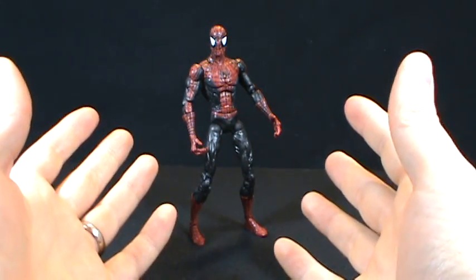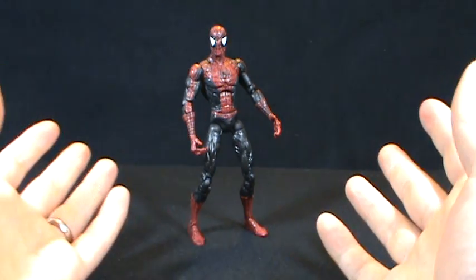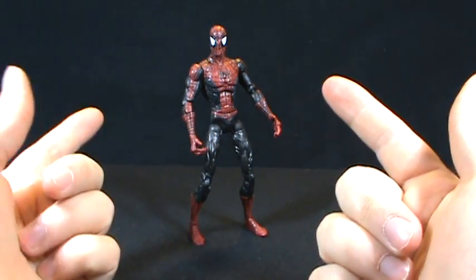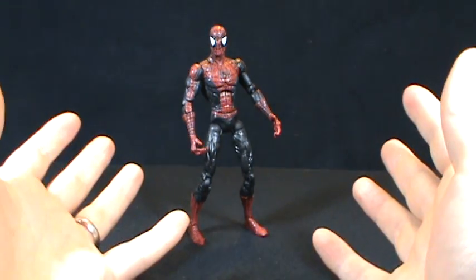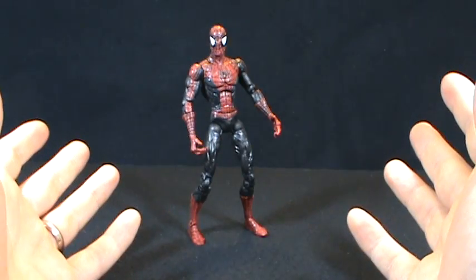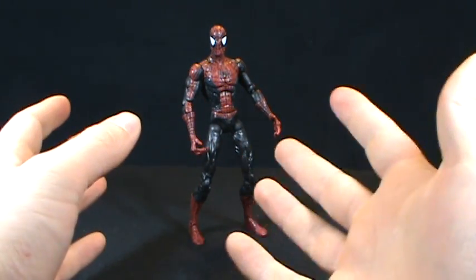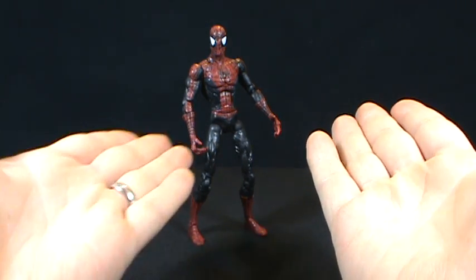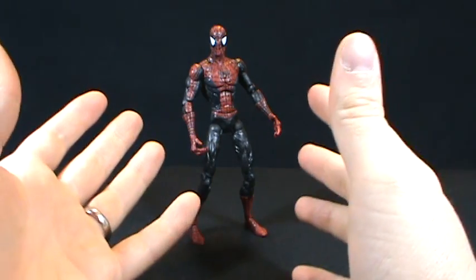For those who have followed my channel, you know that at one point I did something called a Great Debate, where I threw a topic out there and asked you guys to comment down below or do video responses, telling me which you would prefer. The great debate issue was: would you rather, in an example of a DC Universe figure, have one mold used and they make lots of figures, or would you rather have specific scale or specific mold figures — like what Marvel Legends did — but as a result you get less figures? Same mold, lots of figures versus more specific molds, less figures. You guys all participated, which was really cool.